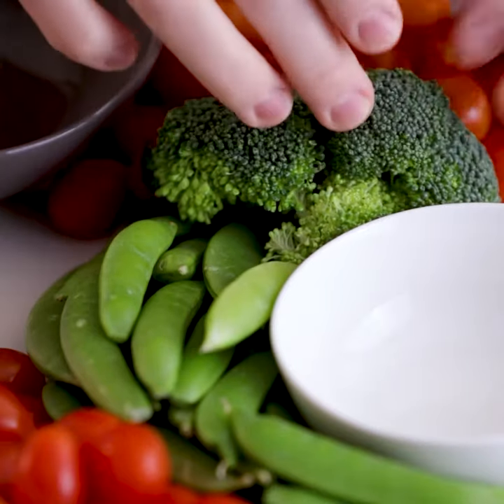You can absolutely stop with veggies, but I actually went and picked up a meat and cheese tray to really bulk out my party platter. When you lay your meats and cheeses out, make sure you lay them separately from the vegetables. That way, if there are any vegetarians or vegans at the party, the food won't have cross-contamination with the veggies.